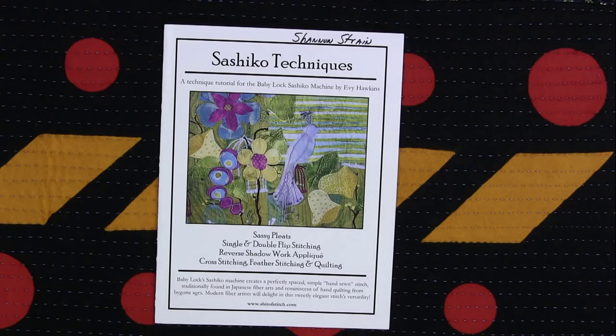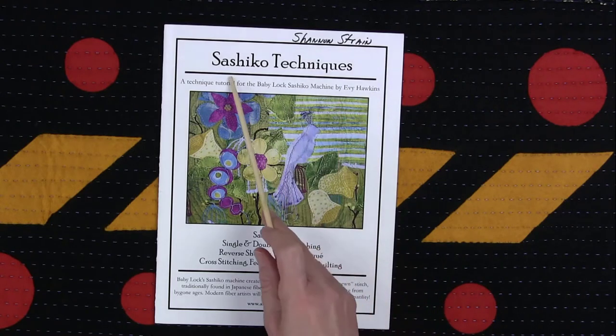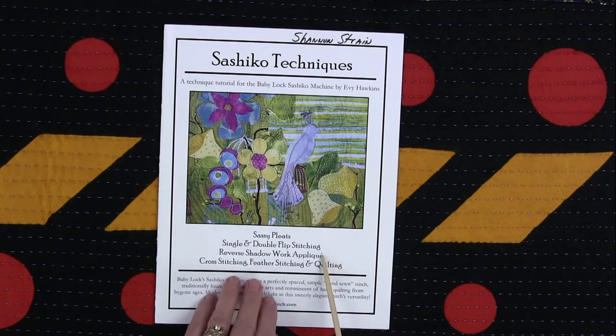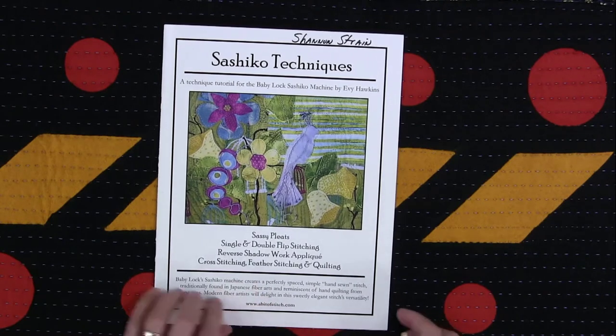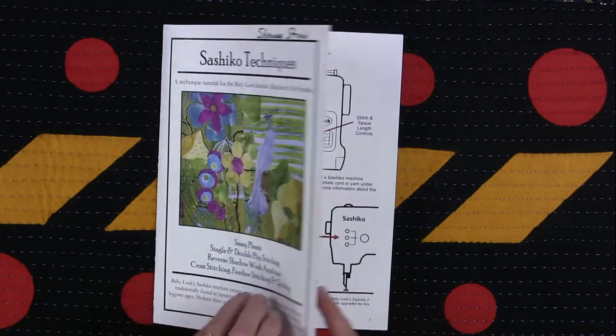I have a lot of respect and gratitude for the teachings of Evie Hawkins. This is her book, Sachiko Technique. She also has another book called Garden Motifs that I've used in the past. I had the pleasure of attending a couple of her classes at BabyLockTech many years back. I like this book because it goes beyond just putting Sachiko stitches down — it uses the Sachiko stitch in very interesting ways, and I'll show you some examples of that.